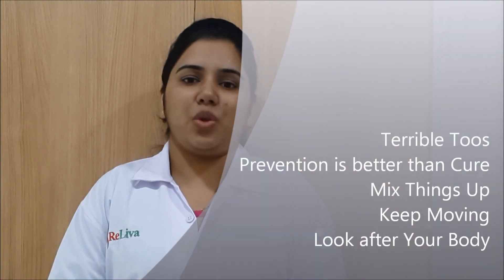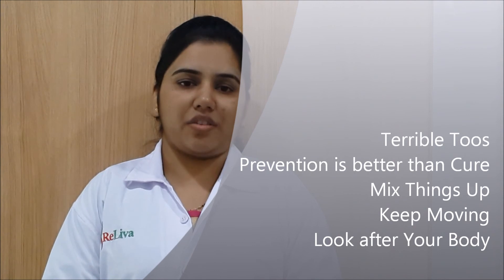With these 5 things, you can easily train for your run without worrying about injuring yourself. Enjoy every step that you take to prepare yourself. Remember, it only makes you stronger and better than what you were before.